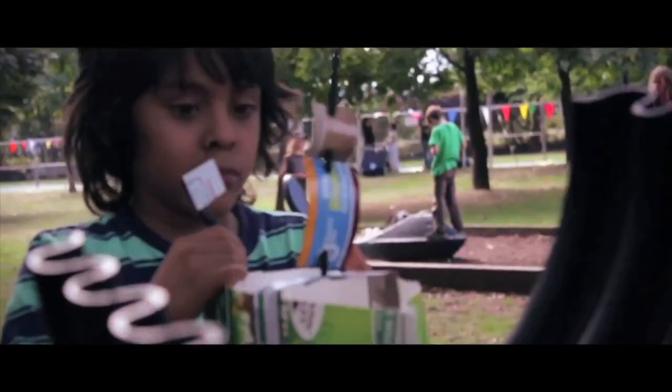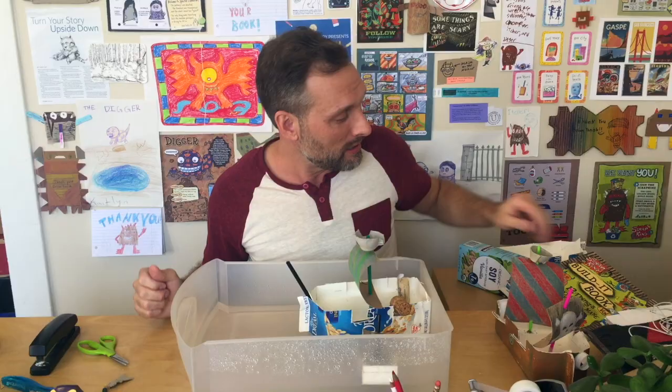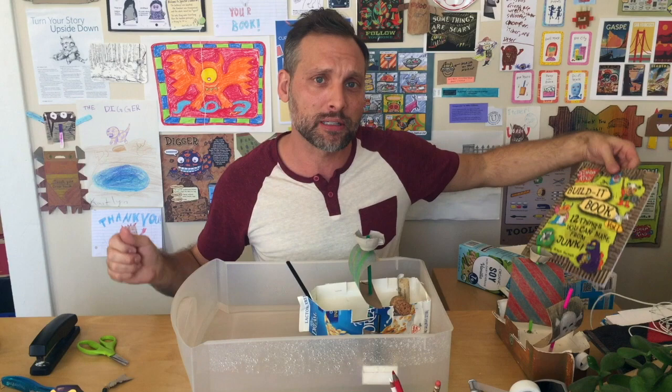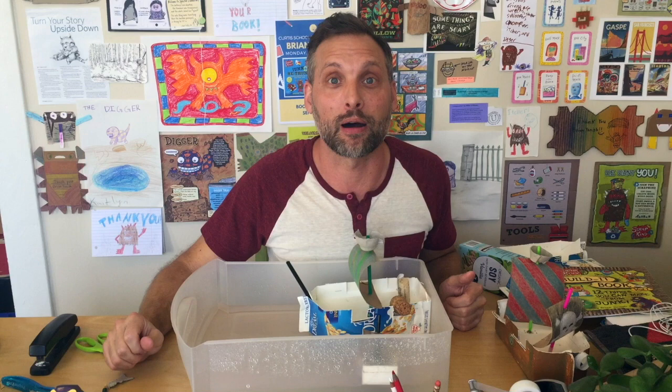I hope you've enjoyed the video showing you how you can use common household junk to make a bunch of things you can play with. If you're interested in our books — the Build It Book or the other book called Junk or Thunk — check the link below. I hope you will join us for more videos. You can always check out Scrapkins.com. Thanks for watching guys.